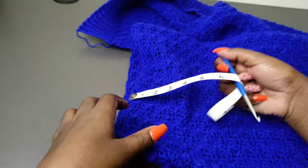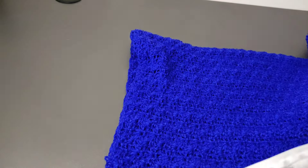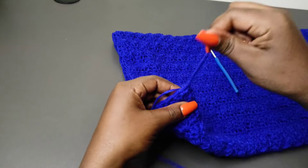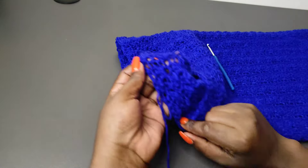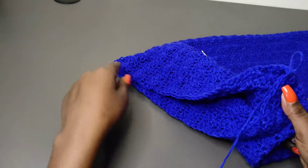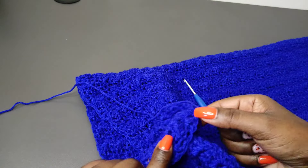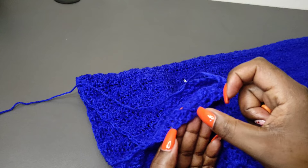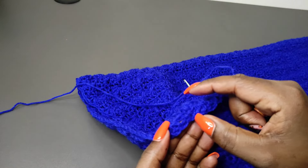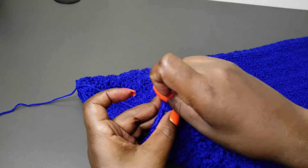Now when I'm working the next row on the second half of the pants I'm supposed to leave out 13 stitches, just like I did on the other side. So from this stitch I'm going to count 13 stitches: 1, 2, 3, 4, 5, 6, 7, 8, 9, 10, 11, 12 and 13. I'll mark the 13th stitch right there, and when I measure it should be 4 inches.